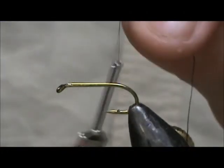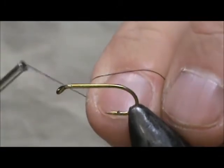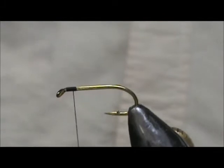I'm going to use black thread and we're going to attach it behind the eye. We're going to come back one eye length from the eye of the hook.